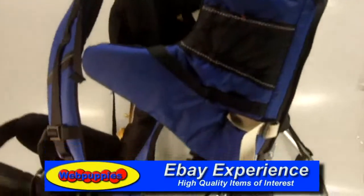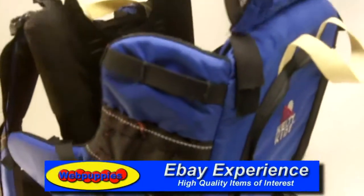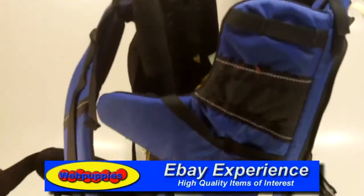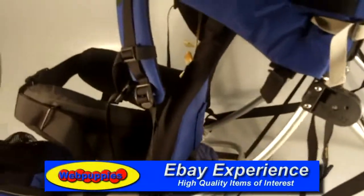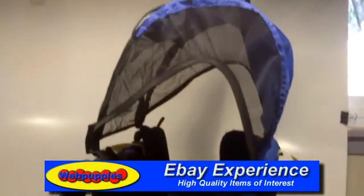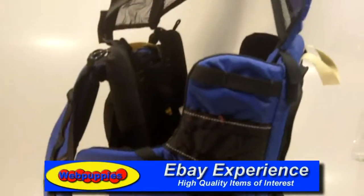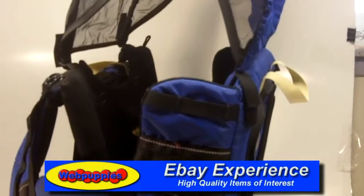This thing is so well thought out that there are things that you'll be discovering about it for a long, long time. Obviously one of the best child carriers on the market, and that's why you see these on eBay because they are in high demand. This is the Kelty Kids Elite.